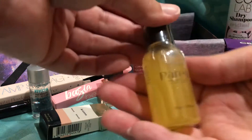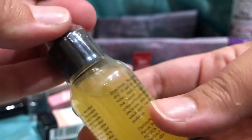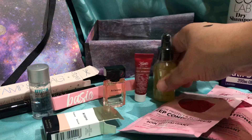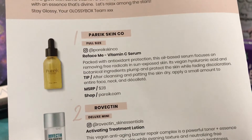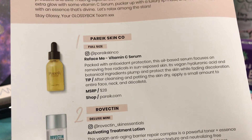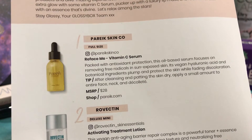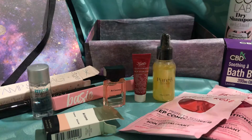Next we have this — it says Re Face Me. That sounds a little intense, made in China. It's got like a dropper and I think it's a plastic bottle. Re Face Me Vitamin C Serum. This is a full size and it's worth $28 — it's an oil-based serum. You just put it on your face after you clean. Wow, okay. But I have other serums, but we will try that. It might be like February before I can try it, but I'll try it.